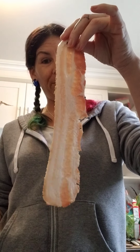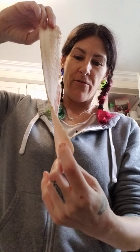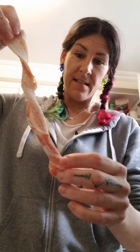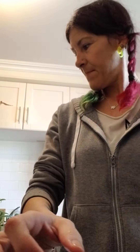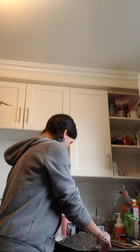Hey guys, welcome back to my channel. If you're new here, hi, I'm Kat and I'm cooking bacon. I found the best way to cook bacon and I want to show you so you can try it and see if you think it is the best way to cook bacon as well. I learned this from a chef, and the chef says to wind it up. My cat's hungry — she was sneaking in the bag.